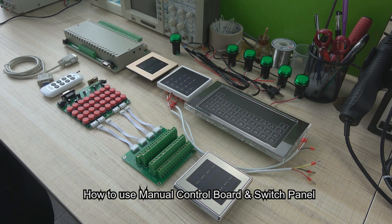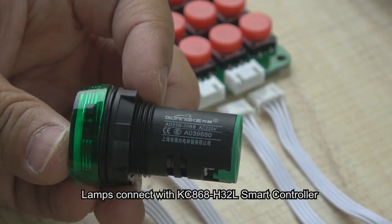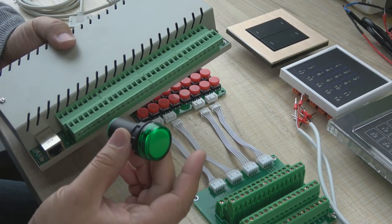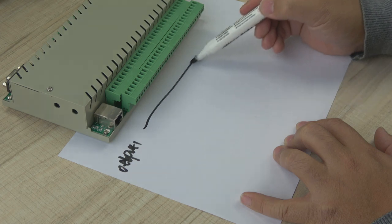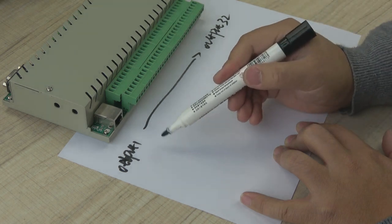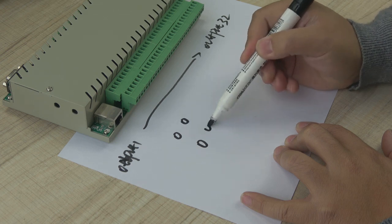Now, let's look at how to use the manual control board to connect with our controller. We will use the lamp. We can see the power is AC 220V. We will connect with 5 lamps. This is our 32-channel box. We can see the output one through to output 32, and every output is just a switch — it's a dry contact type switch.